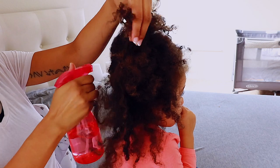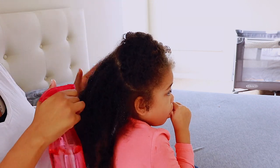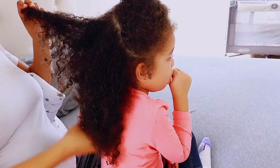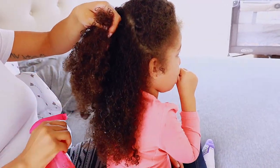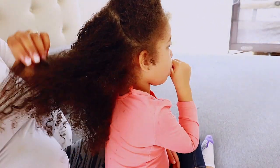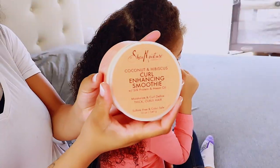Curly kids' hair really needs water, so I'm just making sure I put water all over her hair so that as I rake through it with my fingers, every single curl and every single strand is touched by water and has its own moisturization. That's literally what I'm doing here.